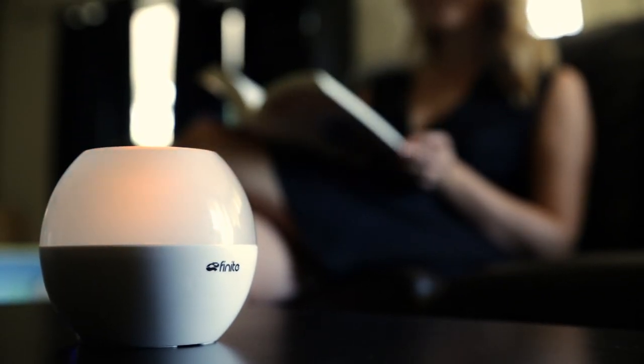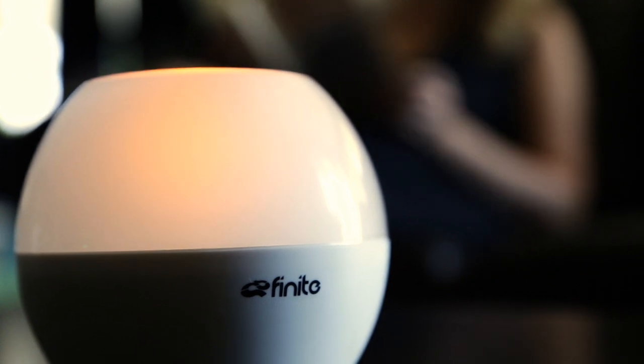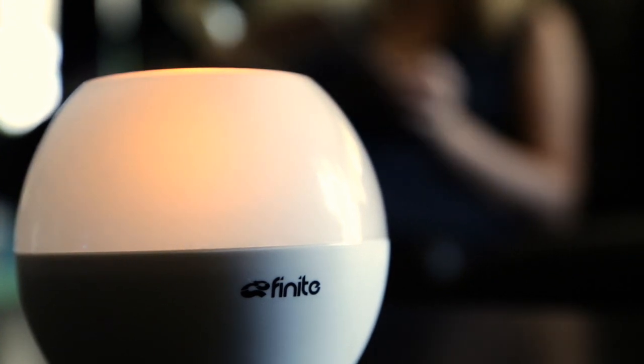The RockLite is ideal for use inside, outside, or anywhere you would like your favorite music to be streaming from a beautiful flickering candle.